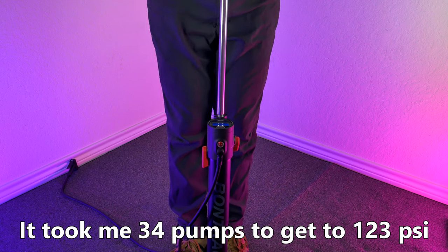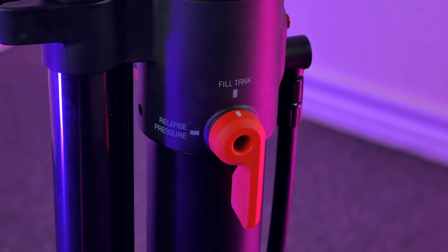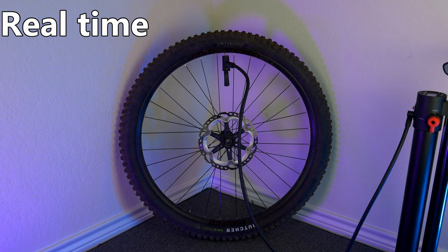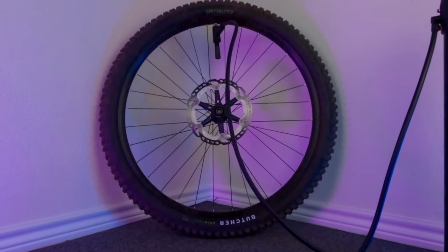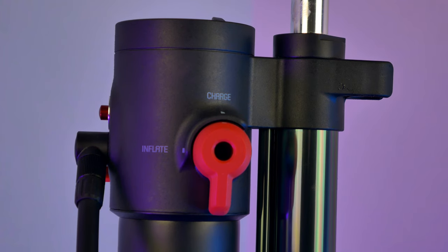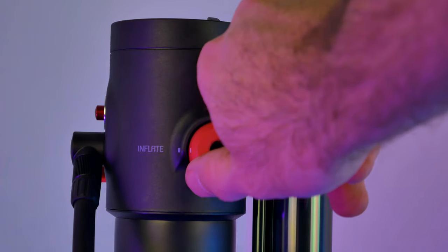In my testing, 100 to 120 psi usually gets the job done. Once the tank is at your desired pressure, just flip the lever to release pressure and let the Bontrager do all the hard work for you. See how easy that was? You want to see it in slow motion? Of course you do. If you want to use it as a regular floor pump, just flip the lever from charge to inflate and use it as a regular floor pump.